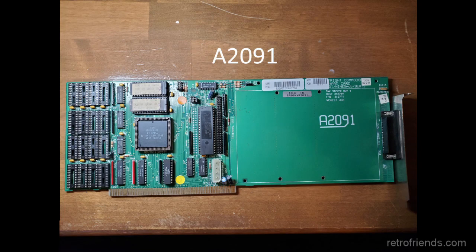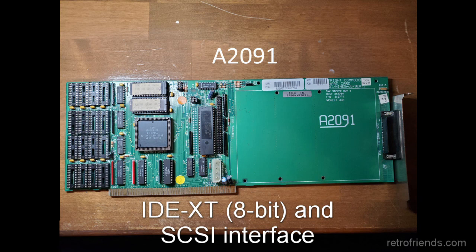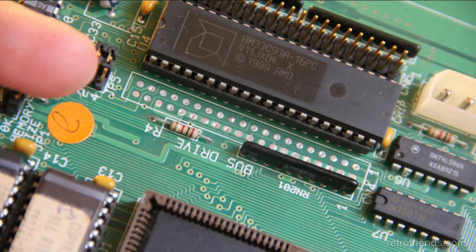Commodore then released the A2091 controller, which dealt with a lot of the issues present in the A2090. The ancient ST506 interface was ditched in favor of a slightly less ancient 8-bit IDE XT interface — not to be confused with the more common 16-bit IDE. However, in some weird 11th-hour decision, Commodore didn't bother to solder the IDE connector onto the board.